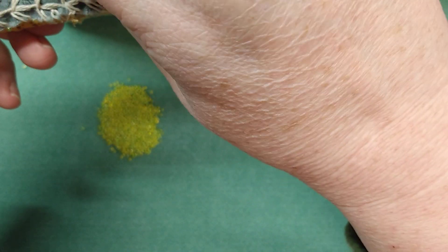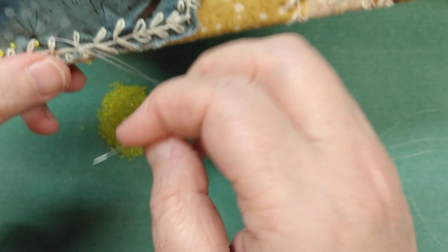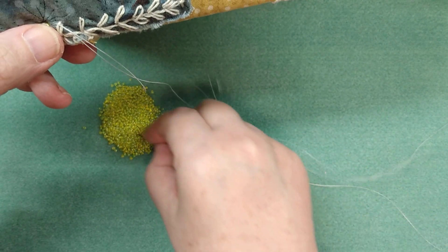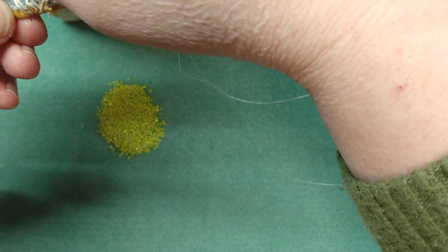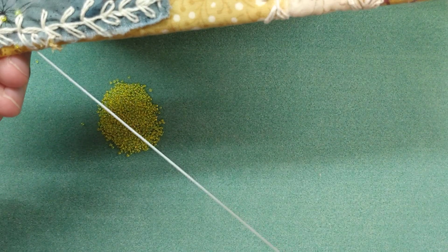We're just going to go back and forth — that thread is not quite where I want it. Well, it'll be okay if I add a bead there. Just be sure to take a very small stitch there or it will show the thread, and we don't want that.